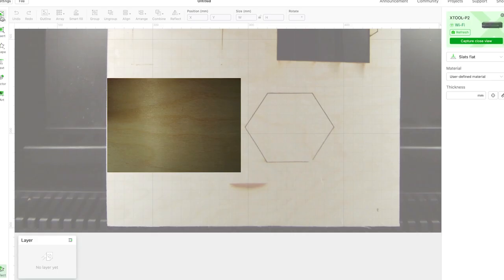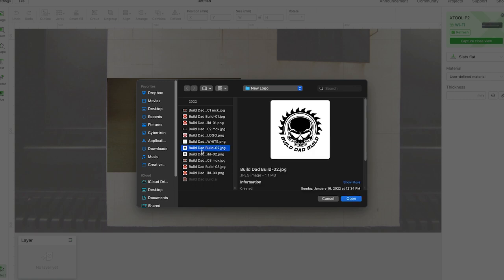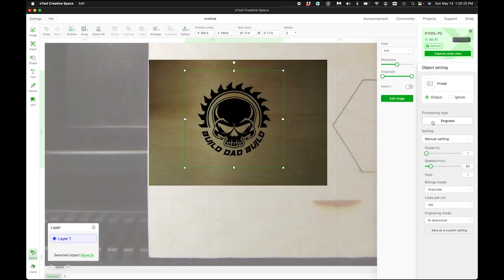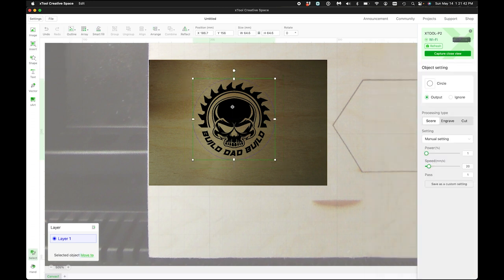So if I want to insert an image, I'm just gonna throw a little Build Dead Build logo in there. We're gonna scale that down and make it small enough to fit. Then we come over here and we're gonna engrave — 20% power at 150 speed. I'm gonna bump it down to 140. Then I'm gonna insert a circle as a cut, setting power at 100% and speed at 30.